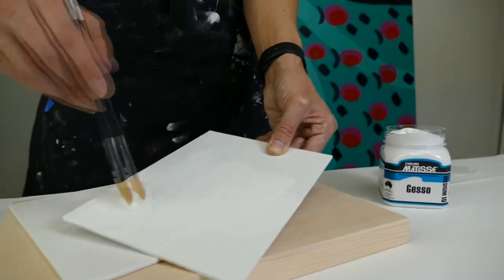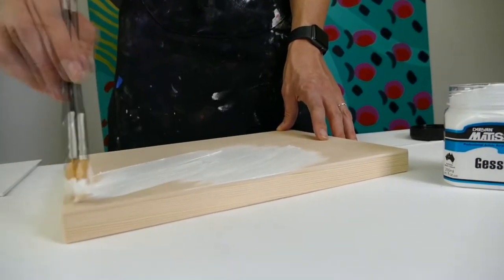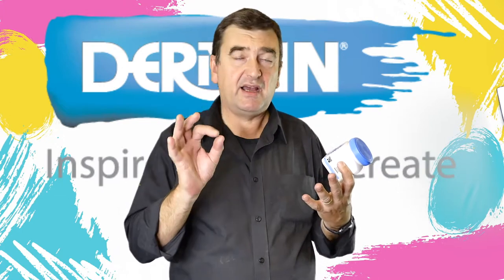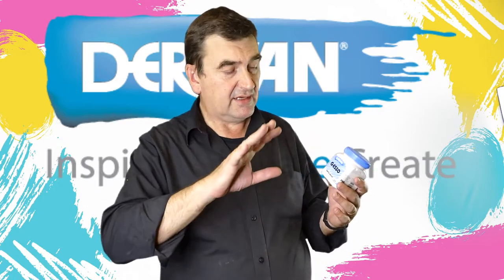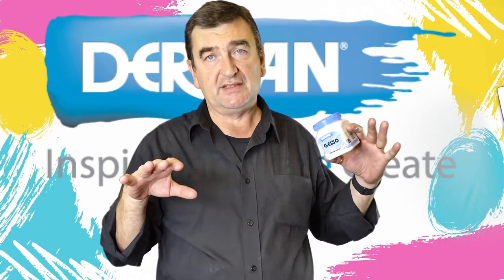Gesso will adhere to canvas, linen, wood, panels — pretty well anything that's porous. If you're looking at painting on glass or plastic, i.e. non-porous surfaces, a coat of clear sealer or polymer gloss varnish first — leave it to dry — and then a coat of the gesso will give you the perfect surface to paint on.